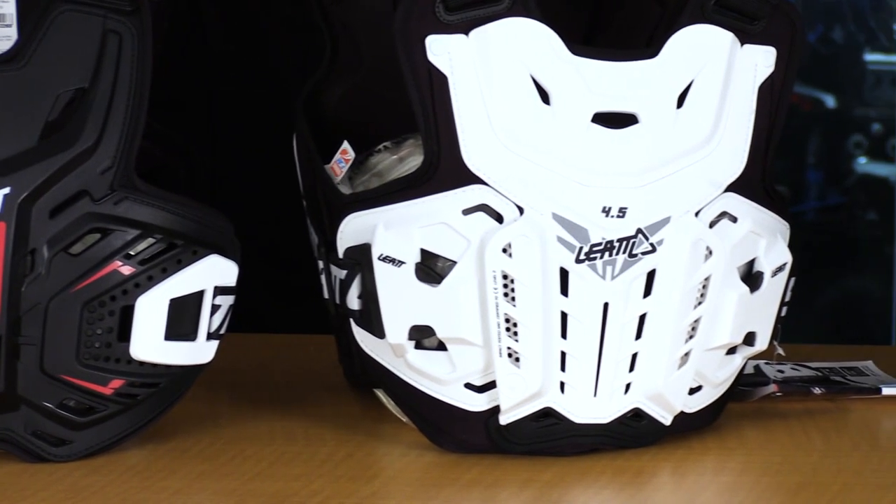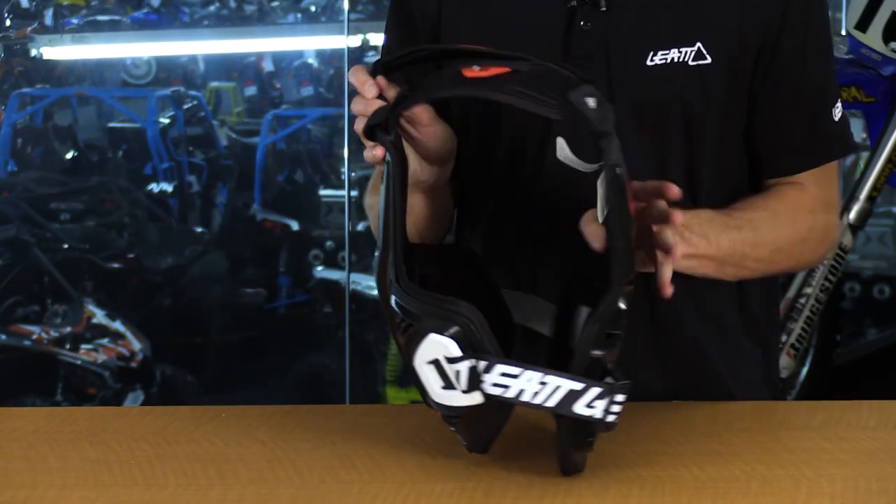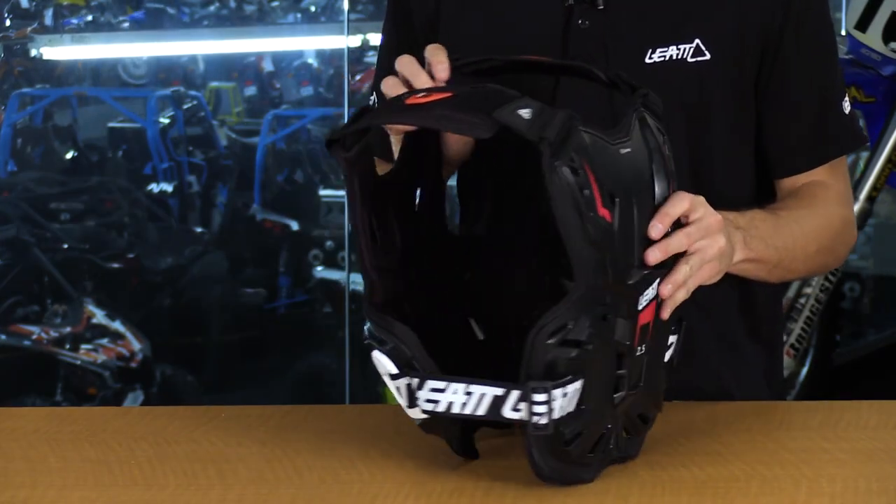We have different levels of chest protection depending on what kind of riding and how well you want to be protected. So traditionally a dirt bike guy thinks of chest protection as a roost guard — basically a piece of plastic that you put over your jersey that keeps you protected from rocks pelting you. And if you go down, you're sliding on something hard that's not tearing up your body. So how does the roost protector differ from the items you have here on the table?